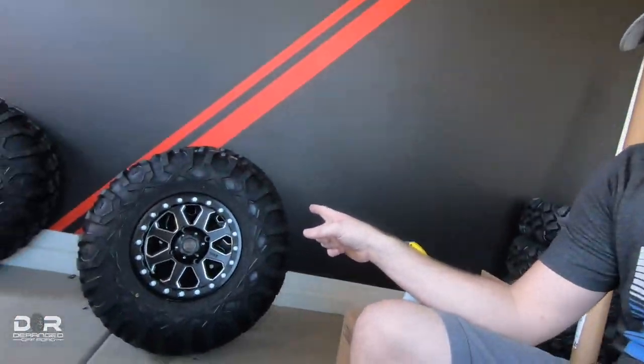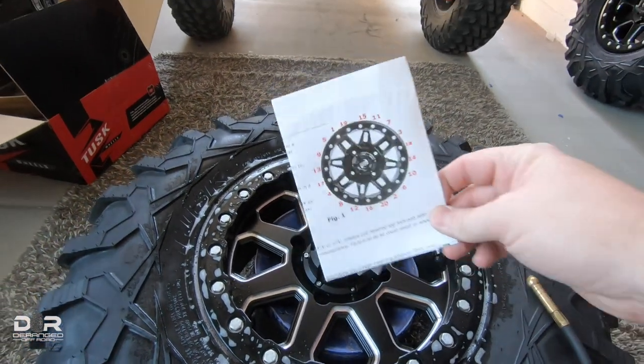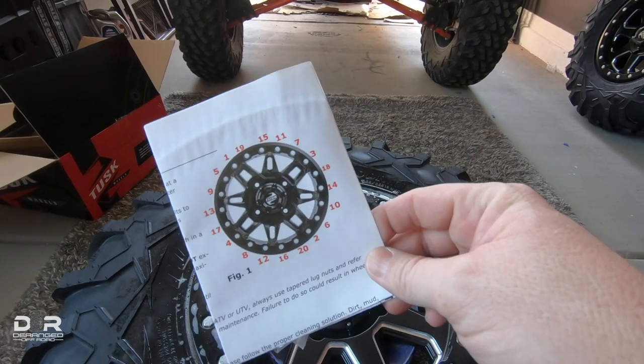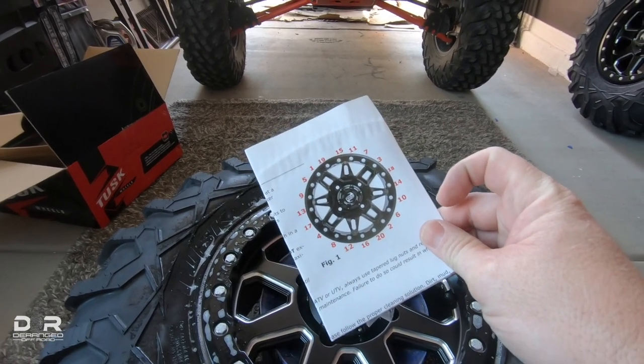All right, I've got them all mounted up, as you can see, sitting against the wall getting ready to put them on the Talon. Before I do, I wanted to share a couple of quick tips for when you're putting beadlocks on — specifically these Tusk ones. First, just use a drill on its lowest setting to get things started — not putting a bunch of torque on it, but just to get all the bolts started and down to save you a bit of time. Number two: when you set your wheels down to put your nuts and bolts in, these Tusk wheels come with a little diagram that basically tells you which bolt to do when, because you do want to do it in a star pattern.